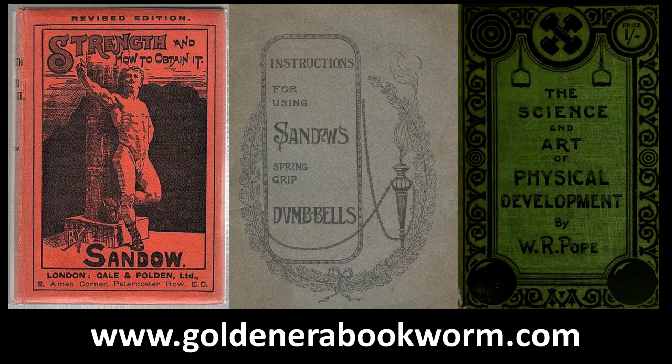These books really do help in the performance of the exercises of the light dumbbell system. Finally, another great little book now available is the original booklet that used to come with the spring grip dumbbell set — Instructions for Using Sandow's Spring Grip Dumbbells. Although spring grip dumbbells are no longer available, by simply substituting a light dumbbell of 3 to 5 pounds, and combining the information from these books, you should be able to get great results and benefit from performing the light dumbbell system.